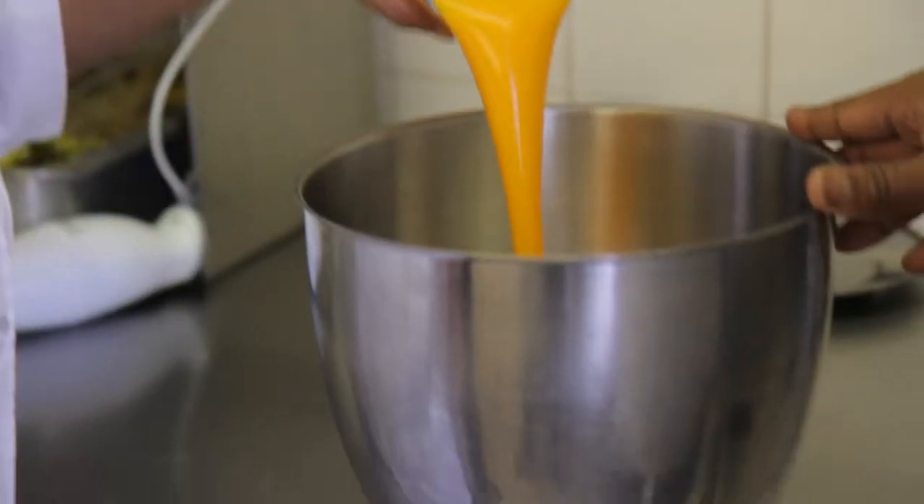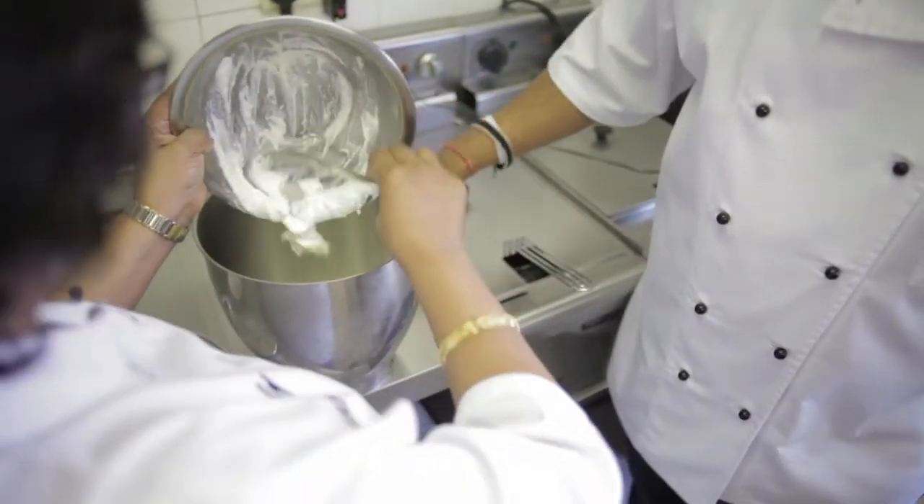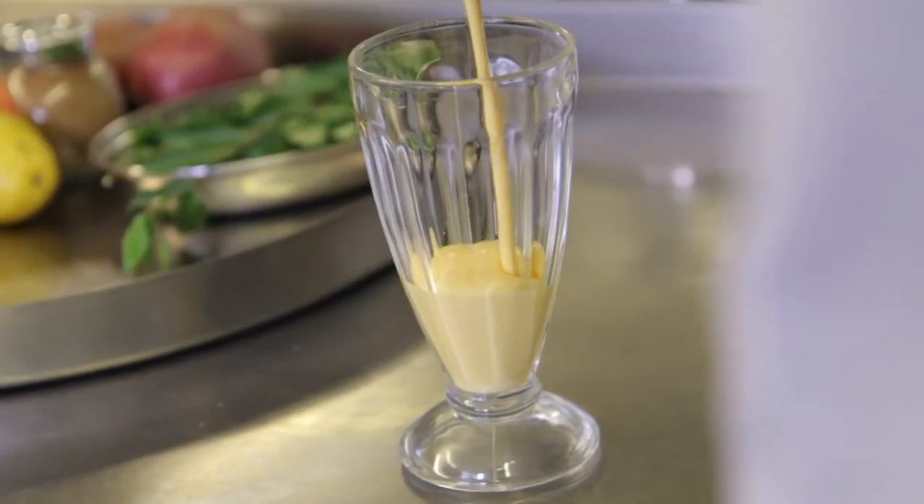This recipe has mango pulp, and you also put some ice in. So here we have a perfect mango lassi!